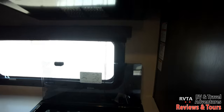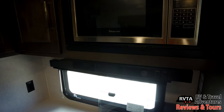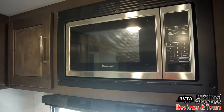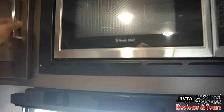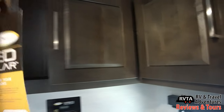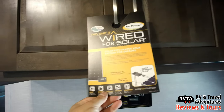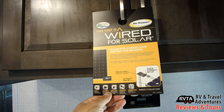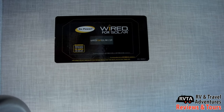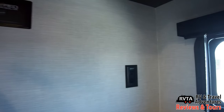You have solid surface countertops in the kitchen area. Up on top you have a microwave — if you're connected to shore power you can use that microwave. To the left you have some pass-through storage that goes from the left all the way across. This area back here is perfect for your packaged goods and canned goods. This unit is wired for solar — that's a big upgrade over past units — and that's apparently an area where you can put a charge controller. Ask your dealership; there are also some receptacles right there.